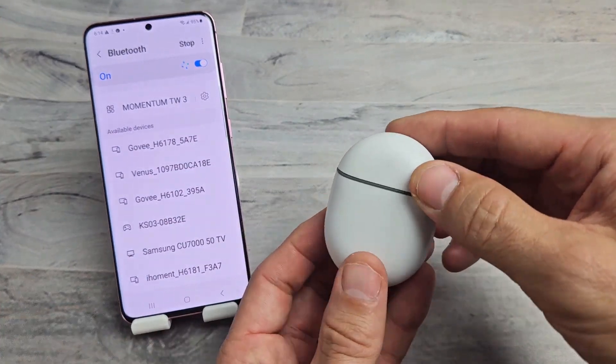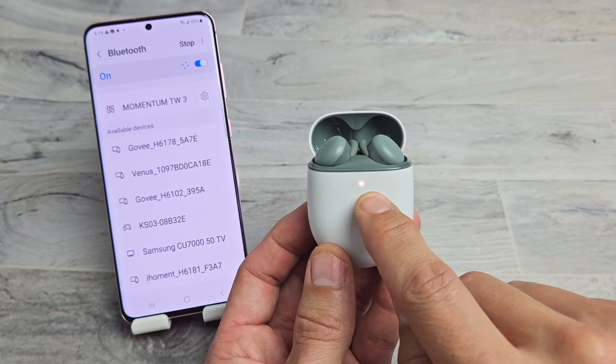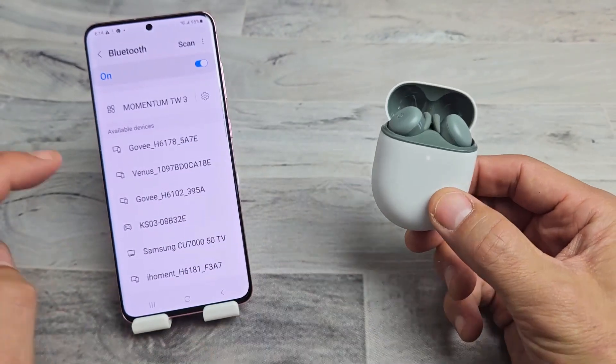Let's go ahead and grab these here and open it up. Make sure both buds are in there. As soon as you open up, you should get a blue or a white blinking light. There we go — it's in pairing mode. Now we've got to wait for it to find it.